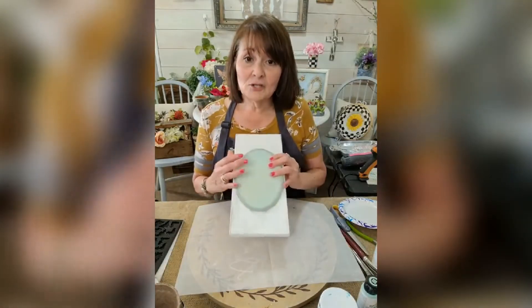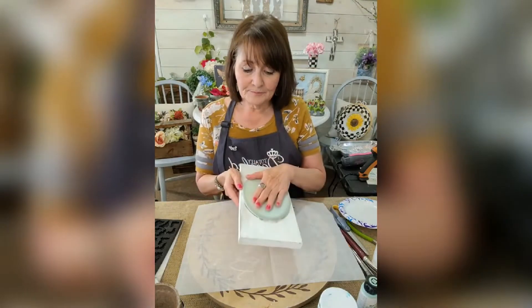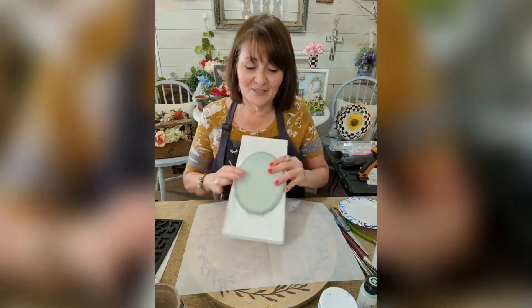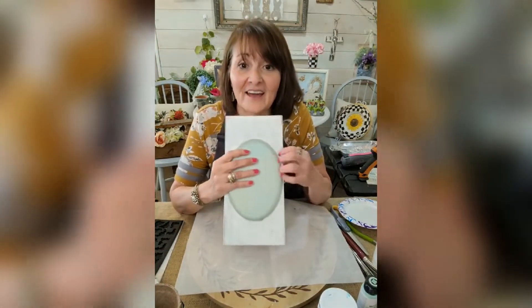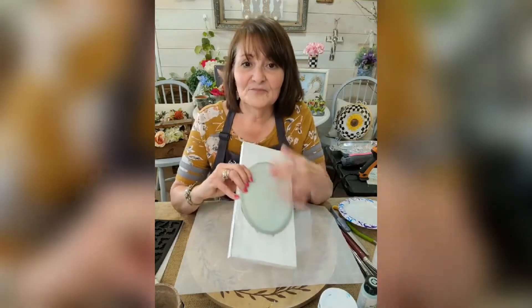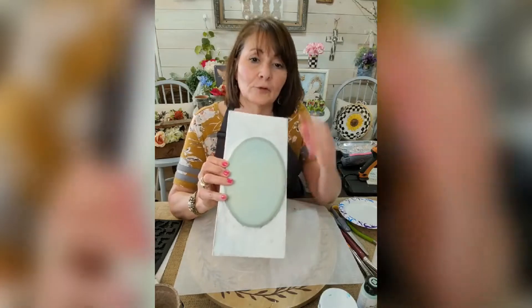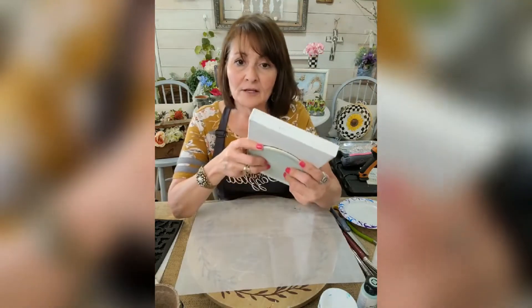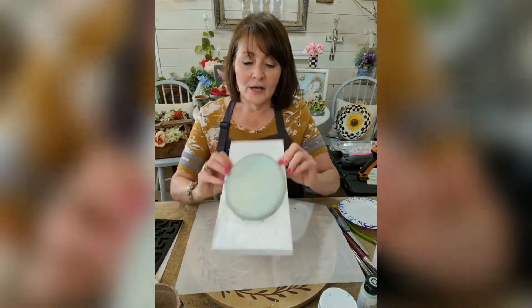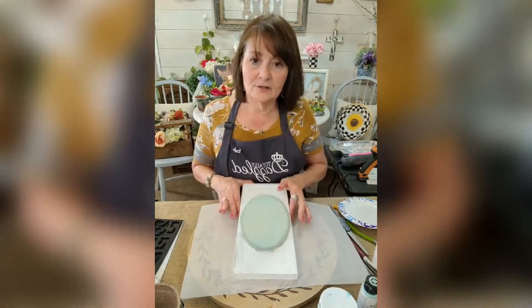It's going to be a simple craft that anybody can do, but I think it'll be cute. I'm starting out with this scrap piece of wood I had. This part here was actually a different craft, but I took everything off of it. This little piece I glued on with wood glue came from Walmart — it's just a thin little piece of wood that I glued onto this.